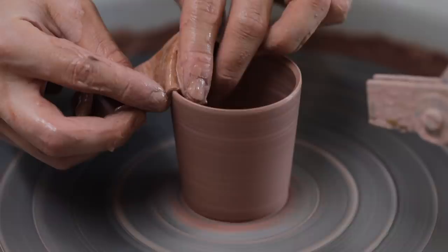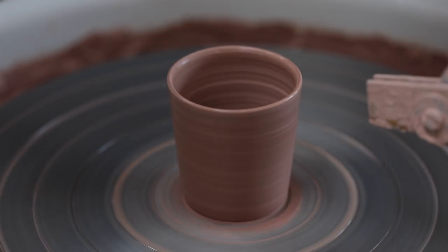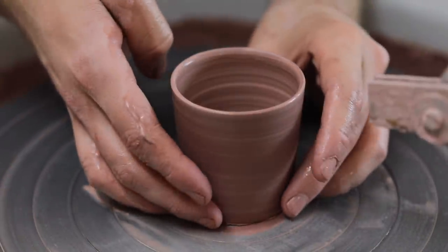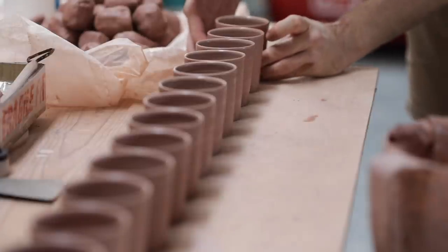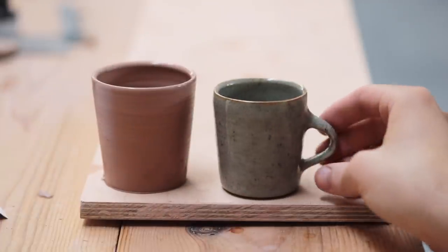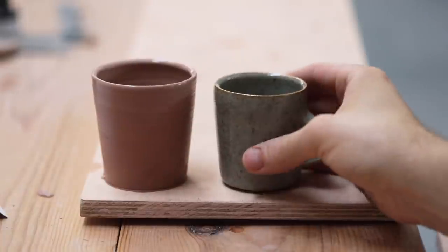This gives the pot a nice shape and it also removes all the wet slip that coated the outside of the pot, which will make it far easier to lift away once wired through and ready to come off the wheel. I then soften the drinking lip ever so slightly with a chamois leather and then slide a taut wire underneath it. I then quickly scrape the slip off my hands and carefully lift the piece away, spinning the wheel at the exact moment that I lift it, which helps the pot separate more cleanly. And here's the freshly thrown next to the fired piece to give you an example of just how much they shrink during this process.